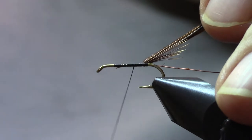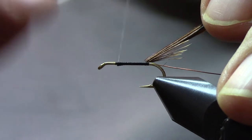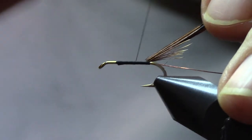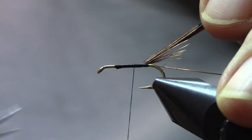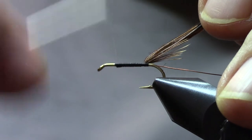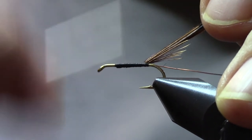Now we're going to use the thread to form a body — touching turns all the way up. Make sure you cover any exposed tag from that wire, because if you don't, you'll catch your thread on it and you'll be very unhappy when it breaks. We're going to wind all the way back again, and this is just building an underbody to help define the fly a bit better. And now we'll come up again — once we get to the front, we're going to come back to the halfway point and then come forward. That's just giving you a little bit of taper.